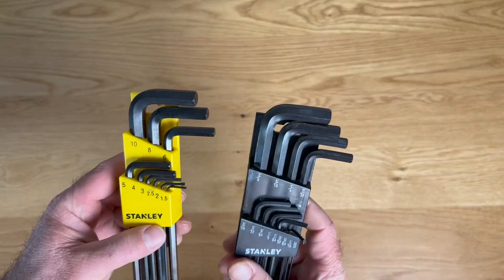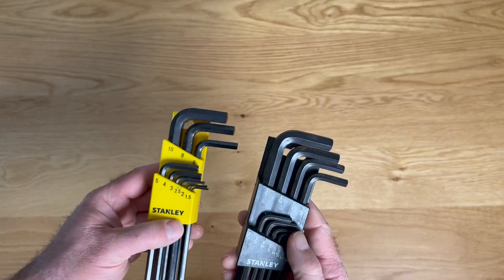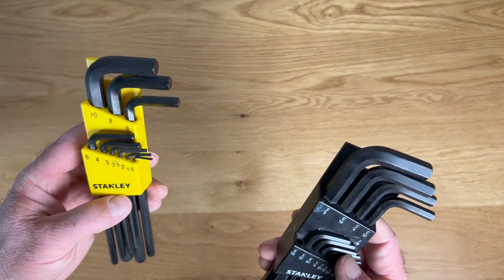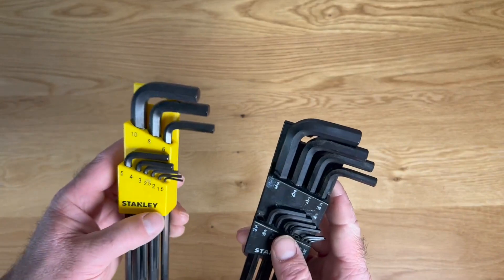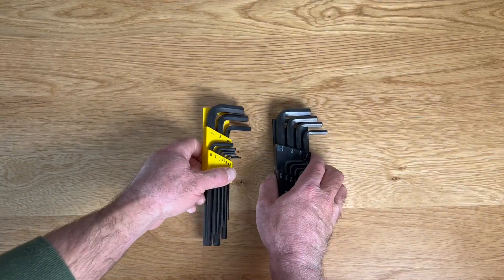So a really great set of Allen wrenches from Stanley. I have not had any problems with these. I've used them around the house, for mechanical purposes, in the garage, and in a number of different ways, and they always hold up and pull through for me. So if you're looking for a good set of Allen wrenches, Stanley makes a great set.